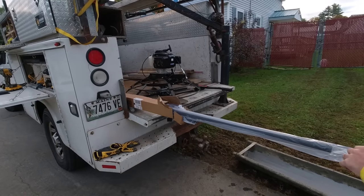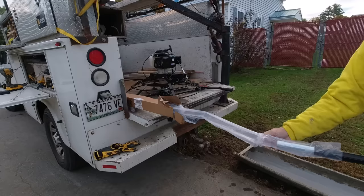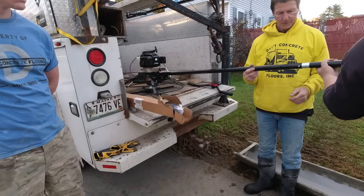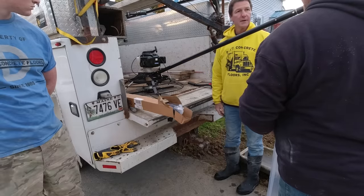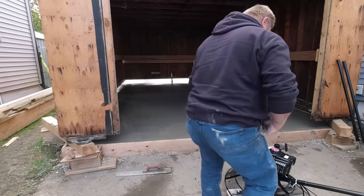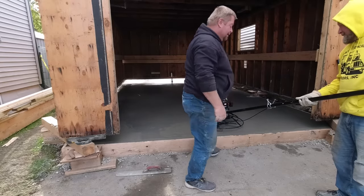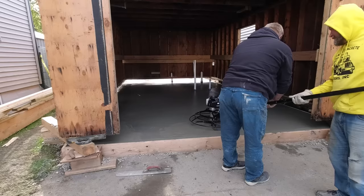Here's the trowel — this is pretty much how it shows up in a box crate. It's got four poles you can hook onto it; you could use one pole or all four. It does have a little handle at the end if you want, but you don't really need it. The poles just clip together and are adjustable — they can go up a little higher or back down depending on how far out you're running them on a slab. We start it up and give it a little throttle.